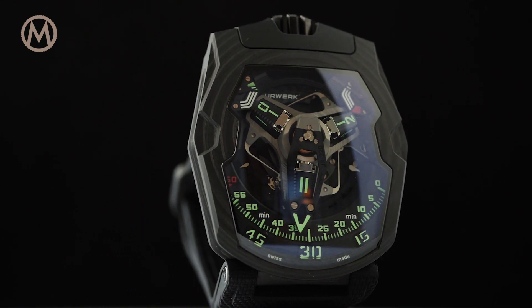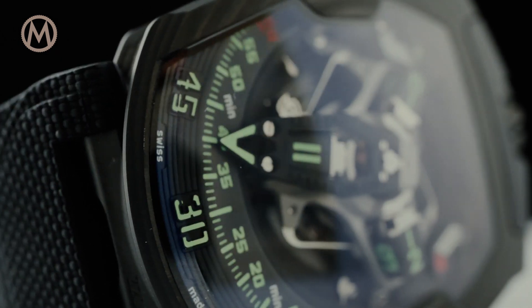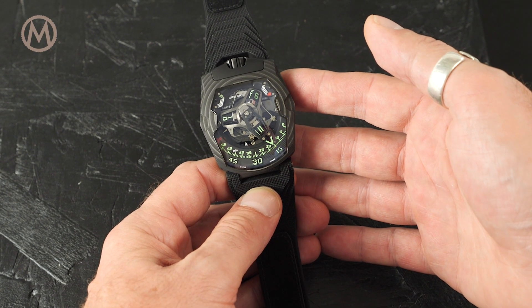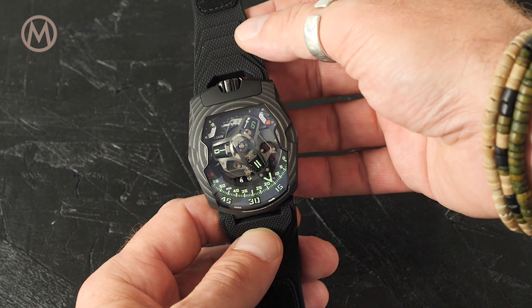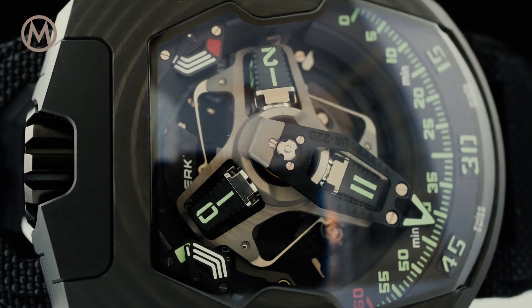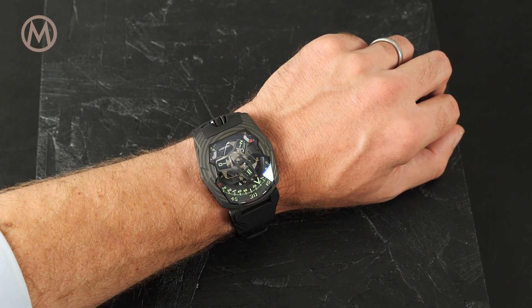The UR-210 has been replaced, so here's the new UR-220. This new model is instantly recognizable as part of the UR2XX family, yet compared to the UR-210 everything has changed. Although the UR-220 has adopted some features of its predecessor, the entire movement has been reconceived, redesigned, and reworked, and the additional functions are entirely in line with the brand's history.